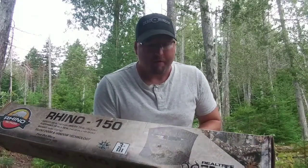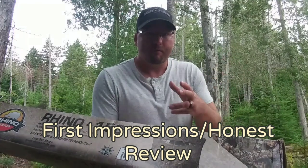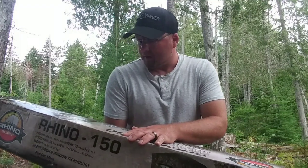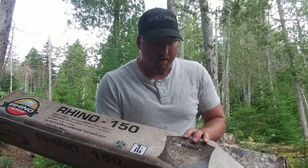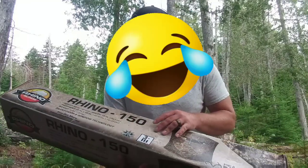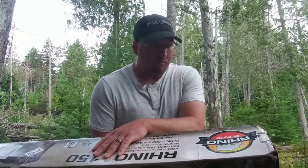So this is my first one — I've never used the Rhino 150 yet. I'm going to be unpacking this and setting it up for all of you to see, and I'm going to review it. I'm just going to check it all out and show you the best I can, with my unprofessional filming, what features this has and so forth.